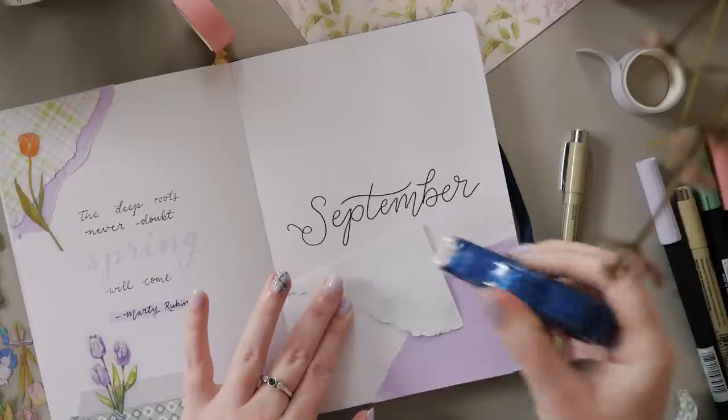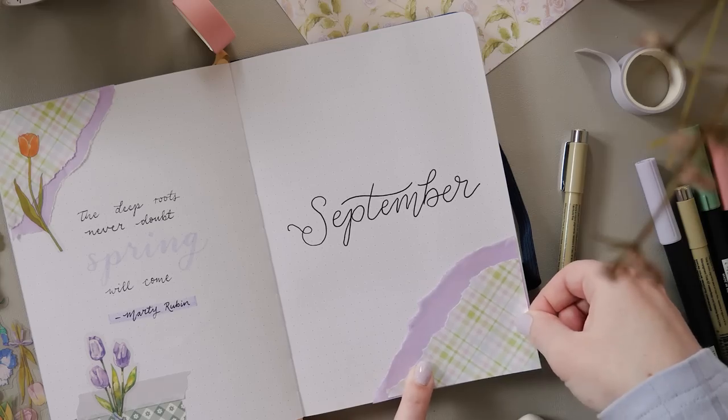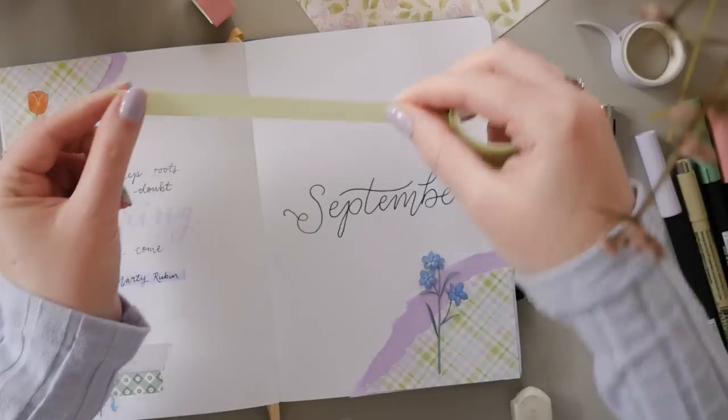If you have really sharp eyes, you might also notice that I have matched my nails to my theme. Those tartan nails were really hard to do, but I think I did all right — I did them myself. What do you think?